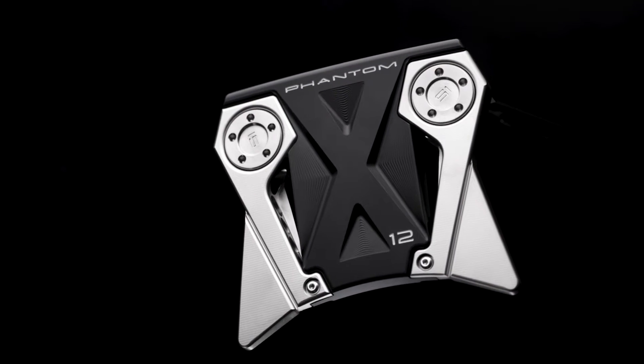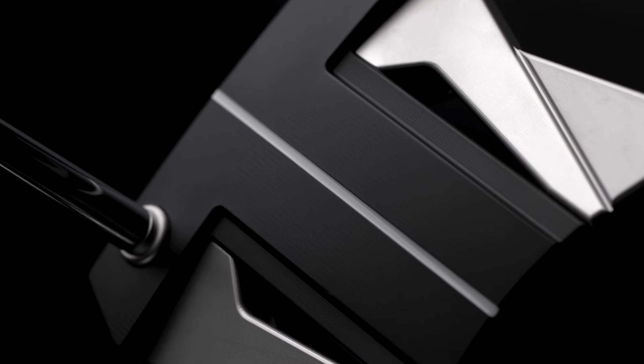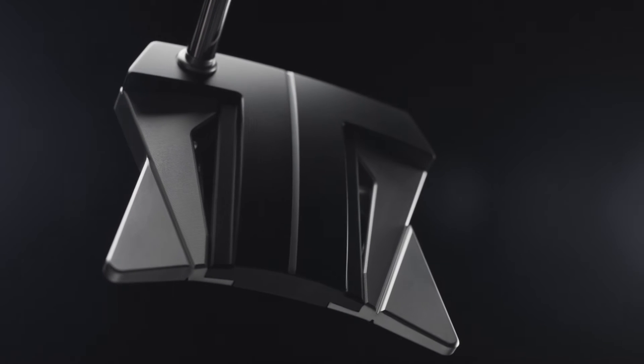The Phantom X12 has the highest MOI of all the line, and it's one of the highest MOI putters we've ever made in 30 years. It's thinner looking, and the thinness of the body makes it look longer. The longer the mallet, the more MOI. The bigger the wings on the back corners, the more MOI.